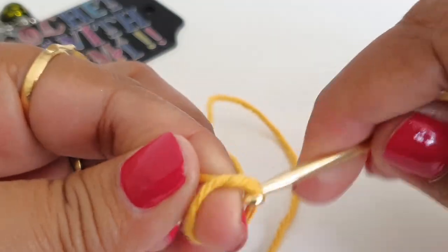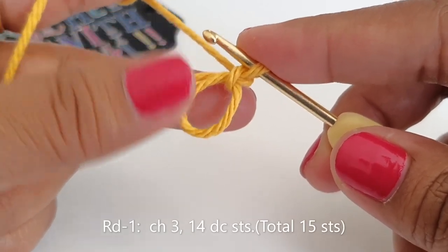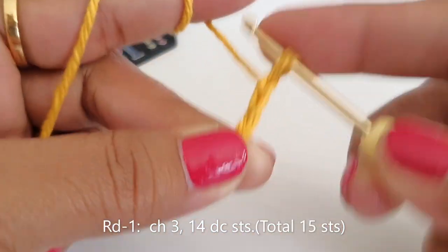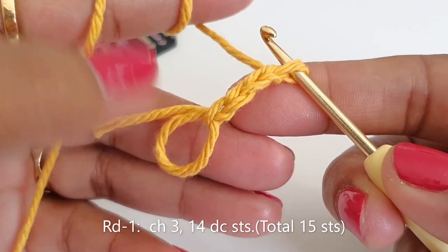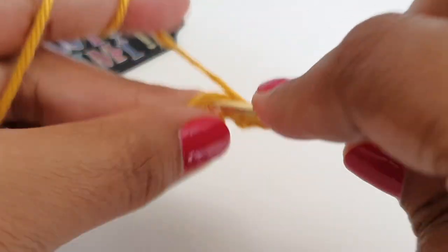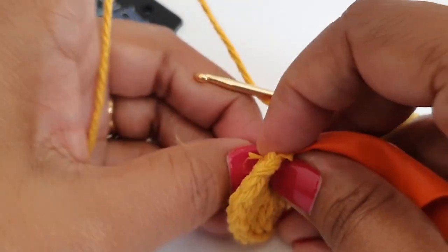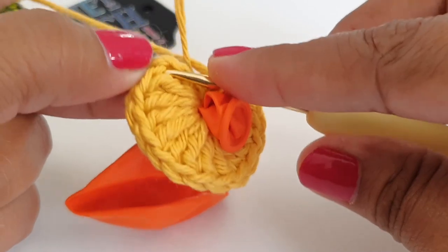Take your thread and make a ring — I am going to use a magic ring. Once you have the ring we are going to work on that ring. First we are going to make chain three, which counts as our first double crochet stitch. Now we are going to make 15 double crochet into that ring. Then place the balloon inside that ring, take your hook on top of the starting chain three, and make one slip stitch.